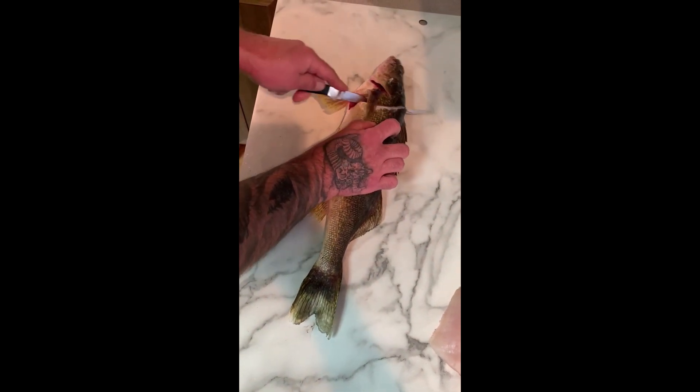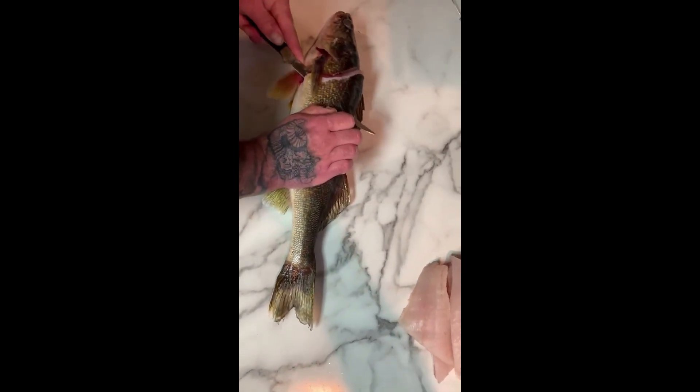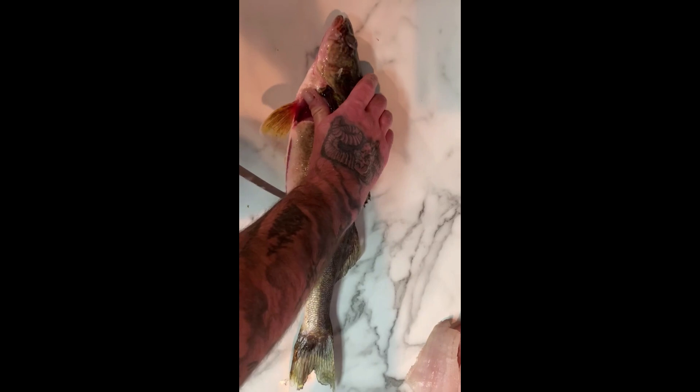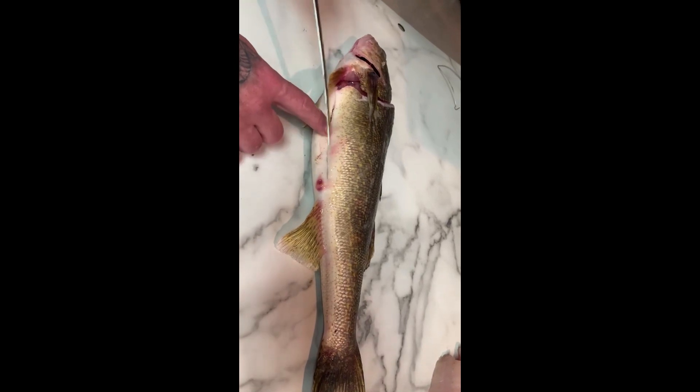Make your incision towards the head, behind the pectoral fin, down in there, and then turn it back towards your spine. Watch your fingers. At least the bones mean your knife's not going to go flying through there. I always kind of do the belly — just follow right along on the top side of the anal vent here.